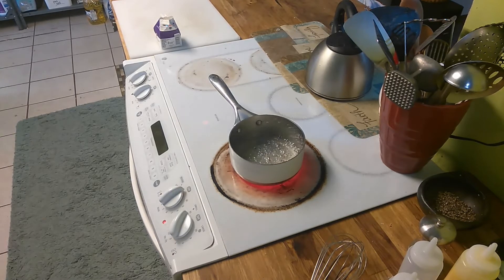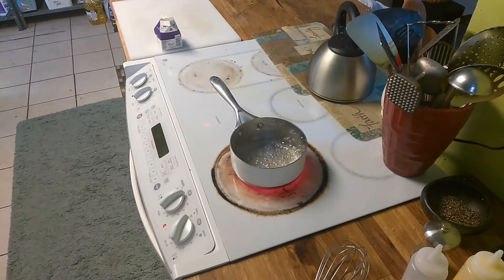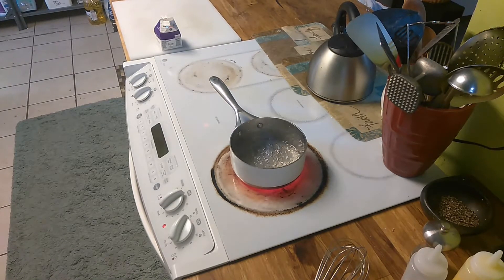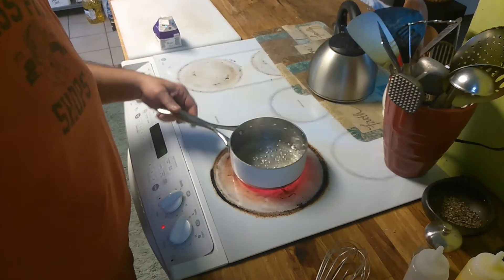It's about to start turning color. Let me see if I can bring it up to the camera because the zoom really fades in and fades out the quality.